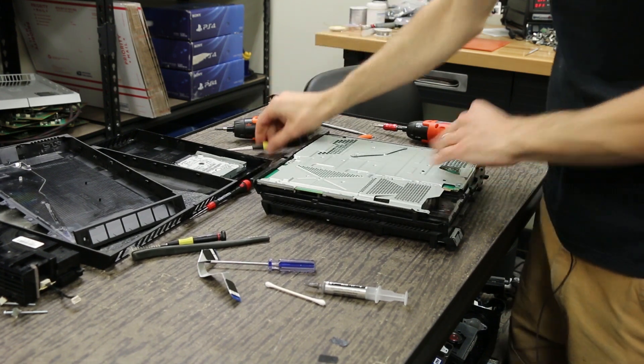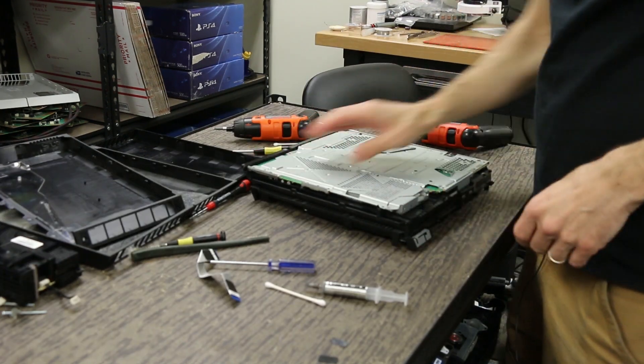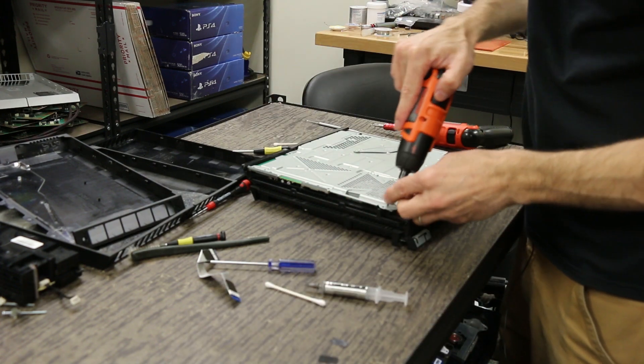Now I put the hard drive in — this one just slides right in. Get your hard drive screw and it's important to put the screw in right after you put the hard drive in.